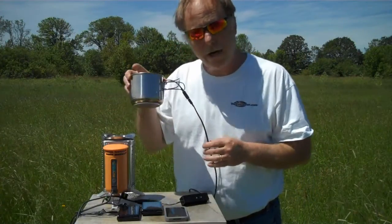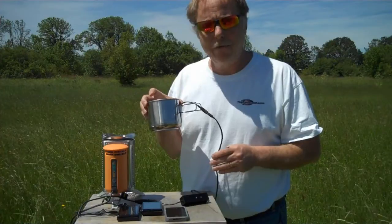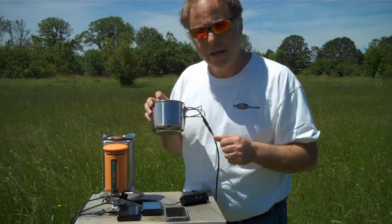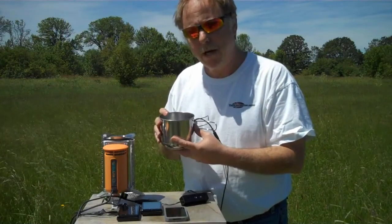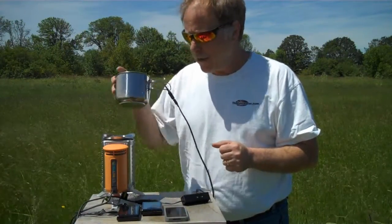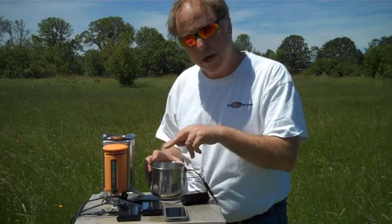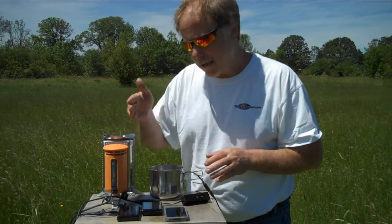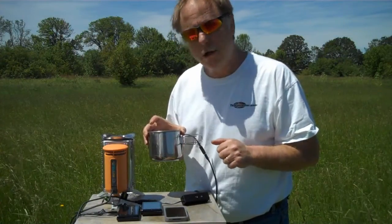We're also going to be using that with a new device called the Cup Charger, which is one of a family of thermoelectric generators that we carry. This takes heat from a heat source — we're going to be using the BioLite as the heat source — and then you put water in here, and it's able to boil the water so you can make lunch, but at the same time it outputs power continuously through a USB connector. So with this getting heat, it will be able to charge a cell phone continually. We have two identical phones here with the same amount of charge — we're going to charge one with the BioLite and the other with the Cup Charger, and compare how long it takes to charge both of them.